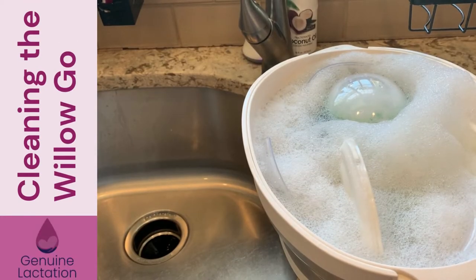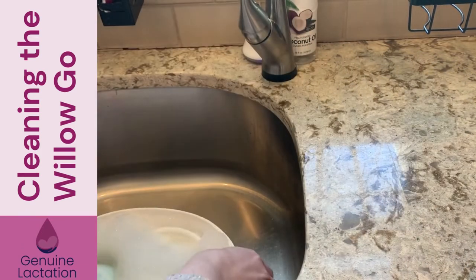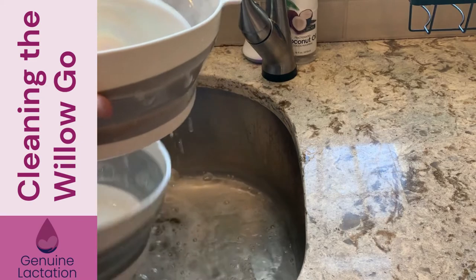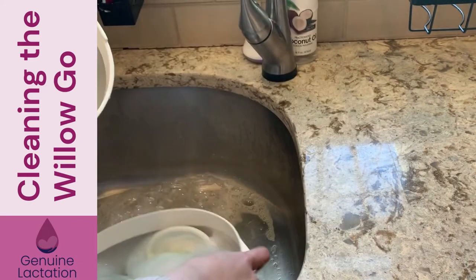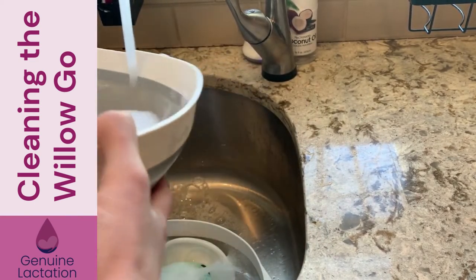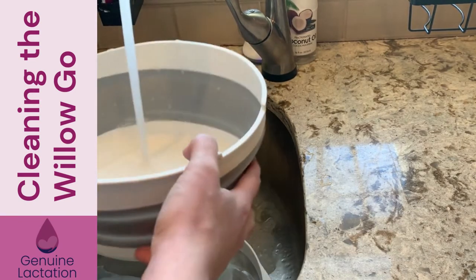This has been soaking for about 15 minutes. Part of the reason I love this wash basin is it's got a little colander inside so I don't have to put my hands in the soapy, milky water — I just pull this out. I'm going to sit this down in the sink and rinse the basin out so I have a clean place to put the clean pump parts on the way to drying or the sterilizer.